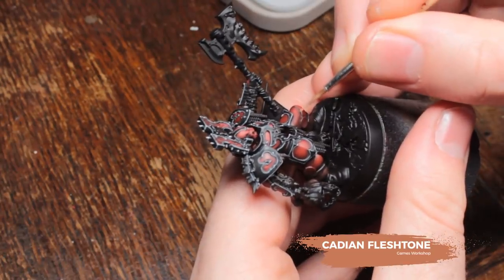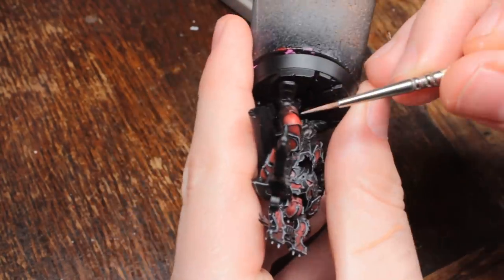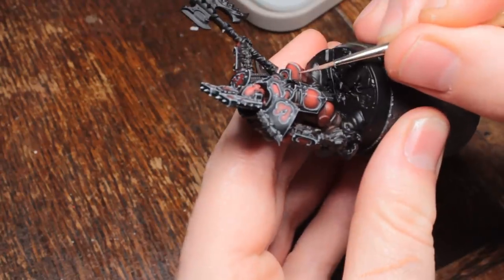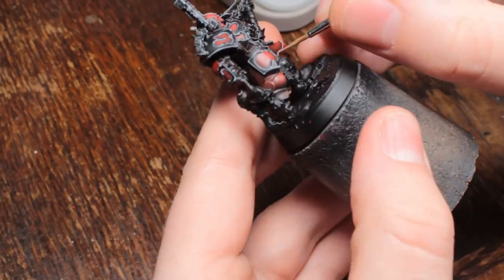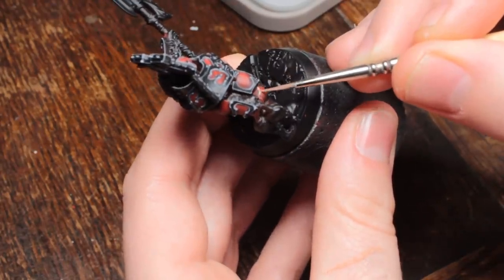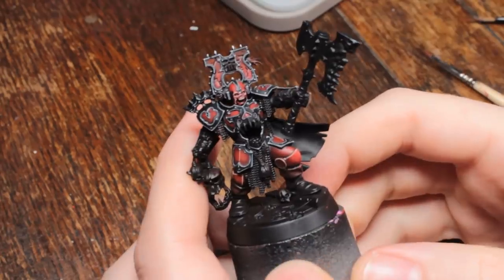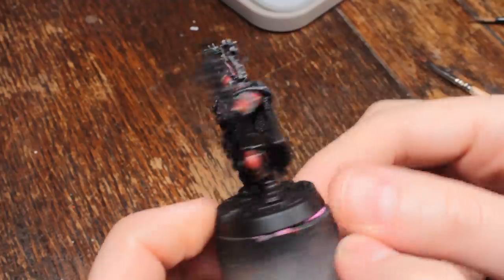Now I'm going to edge highlight all of the red armour plates with Cadian Fleshtone. You could use Fire Dragon Bright as well, which would also look good if you wanted a slightly more saturated red. Just thin it enough so it's coming off the brush while using it on the edges, but not so much that it flows off uncontrolled. You want it to be nice and opaque, so only thin it down a little bit. Do a few tests on the side of the base if necessary.